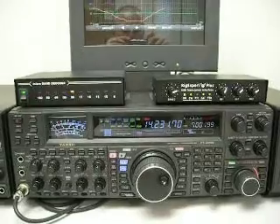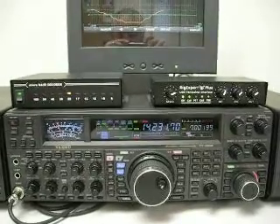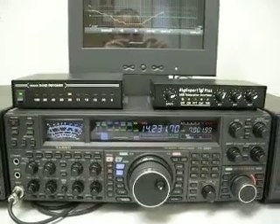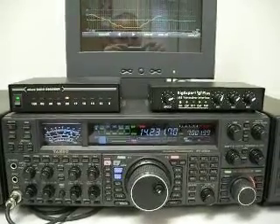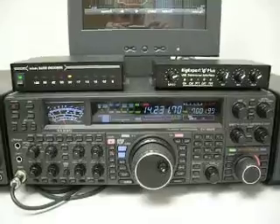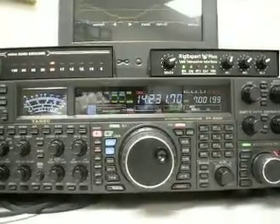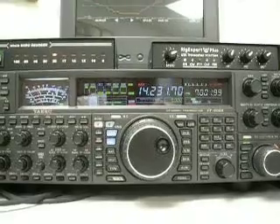This is Amateur Radio Station K4PRO, and I'm going to do a little demonstration here of the line noise from Florida Power & Light, so we have a recorded idea of the amount of noise that I have here.